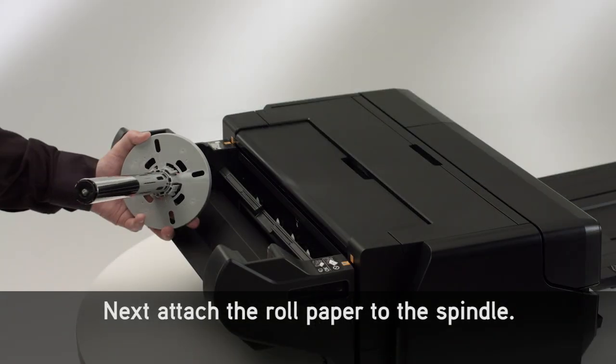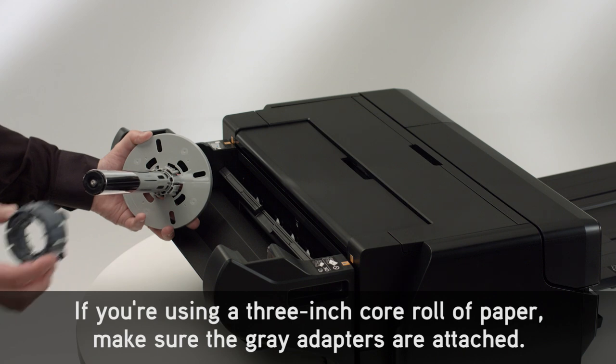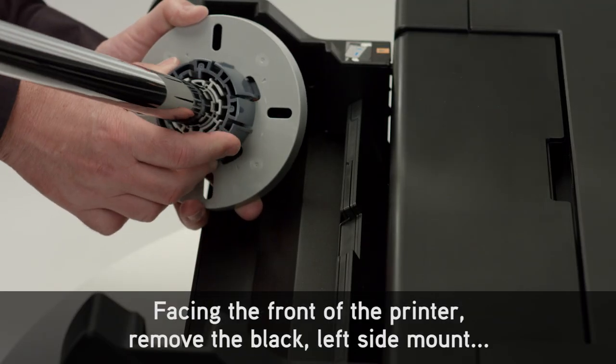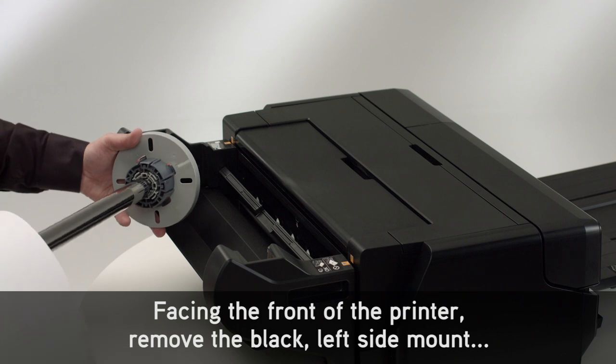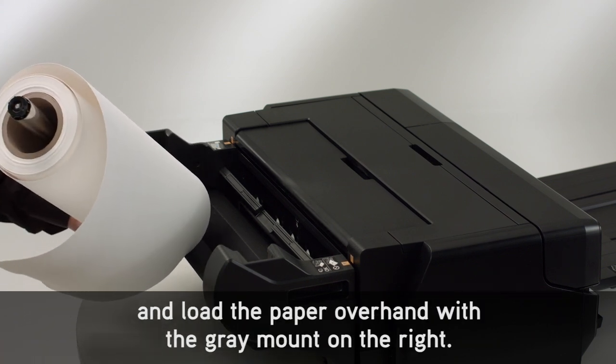Next, attach the roll paper to the spindle. If you're using a 3-inch core roll of paper, make sure the gray adapters are attached. Facing the front of the printer, remove the black left side mount and load the paper overhand with the gray mount on the right.